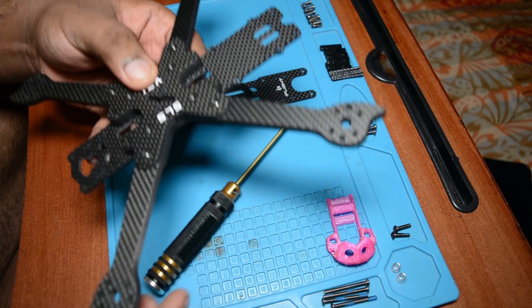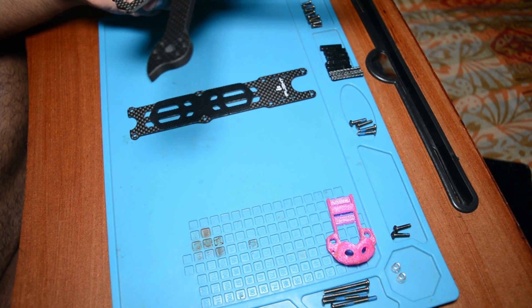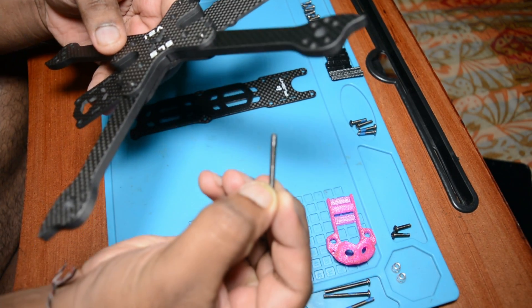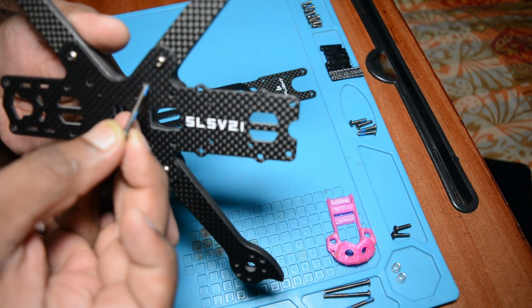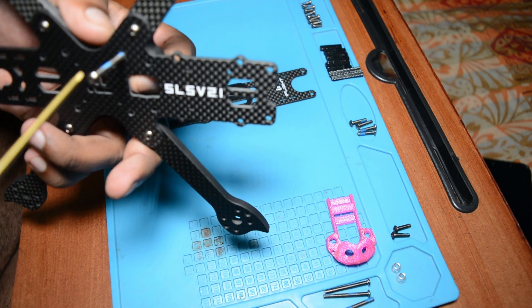Now we have to pass these 30mm screws through this hole — through the second hole of the arm.